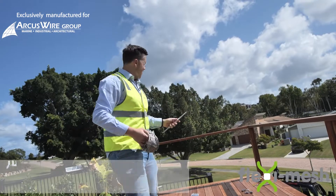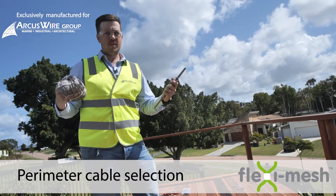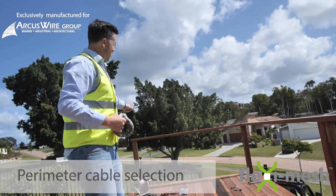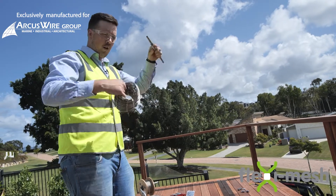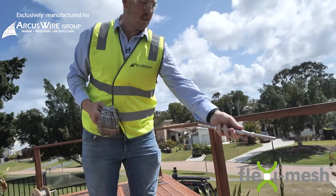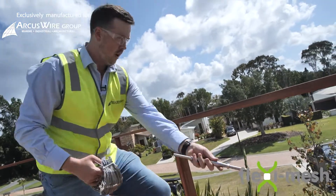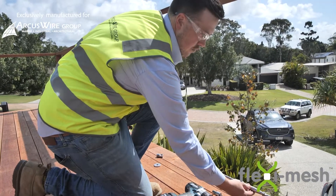With these larger panels what we need to do is use one of these inline adjusters. With flexi mesh you need it to be tensioned. If we were to use one panel with no supports in the top or the bottom the panel would sag under tension. So what we've done here is we're going to be using two of our hammer standoffs separated in the middle and we're going to be using our inline adjuster right in the middle.